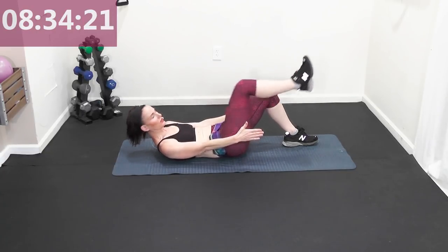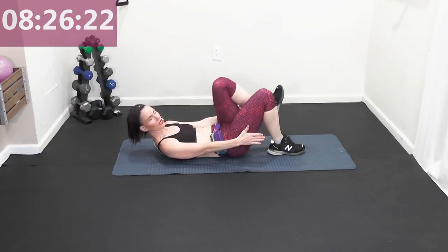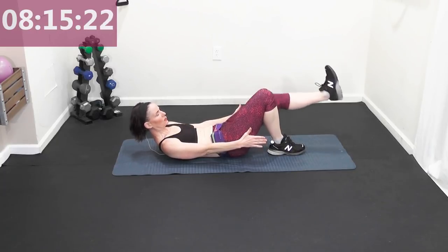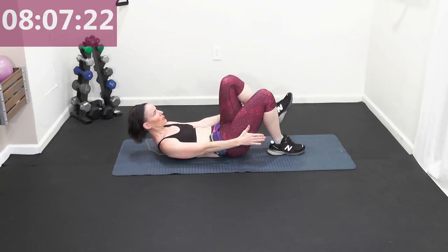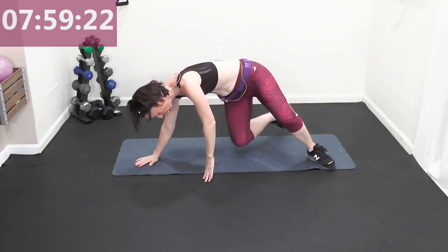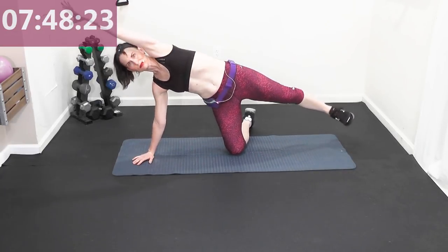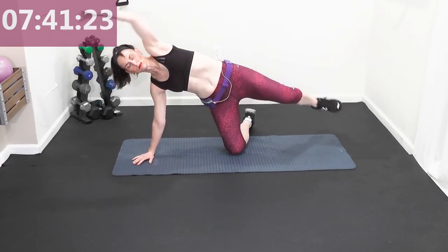Switch legs — lift that right leg out, thumbs up, out, in. You should be looking at your belly button or gazing in between the knees. You can have one hand behind supporting your head. Press out with your heels and in — out, in, out, in. Shoulders off the mat. Then pick a side — top leg up, pull in and out. Oblique work, working balance — elbow to knee if you can. If this is all you can do, focus on the legs.